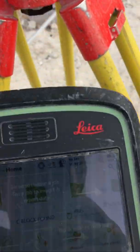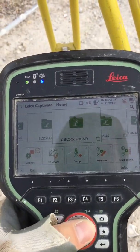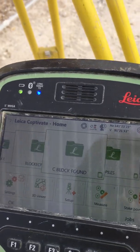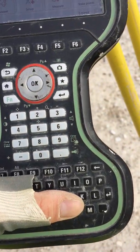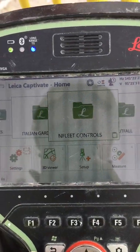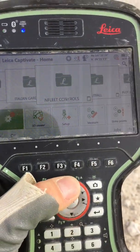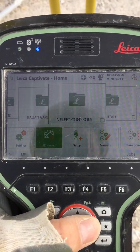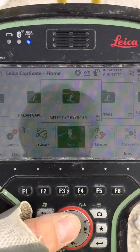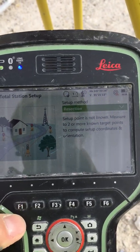Then we go to the folder where we have all our stations. You just press the buttons from the keyboard and it comes up. Press OK — now we are into the folder where I have my controls. We go down to Setup, press OK, then go to Total Station Setup, then Resection.